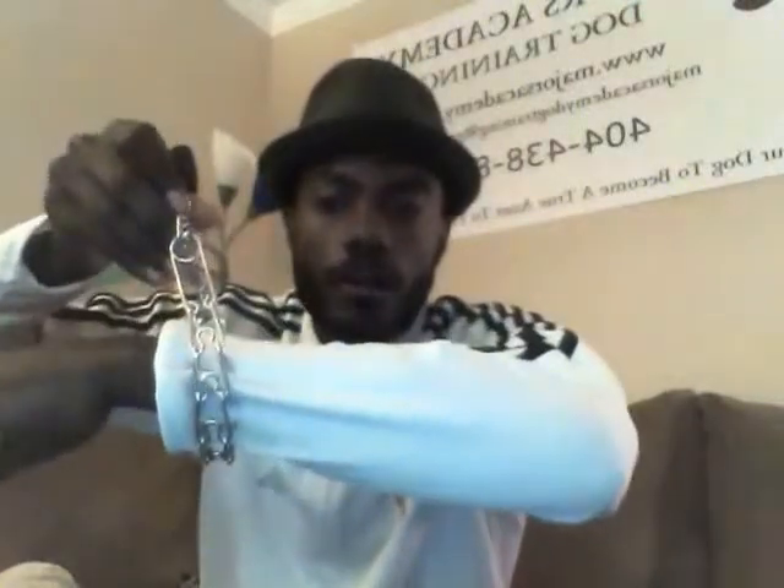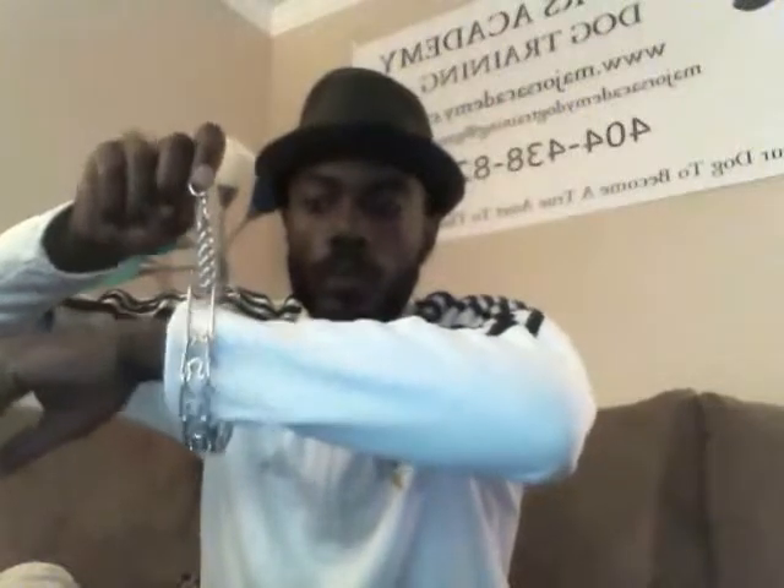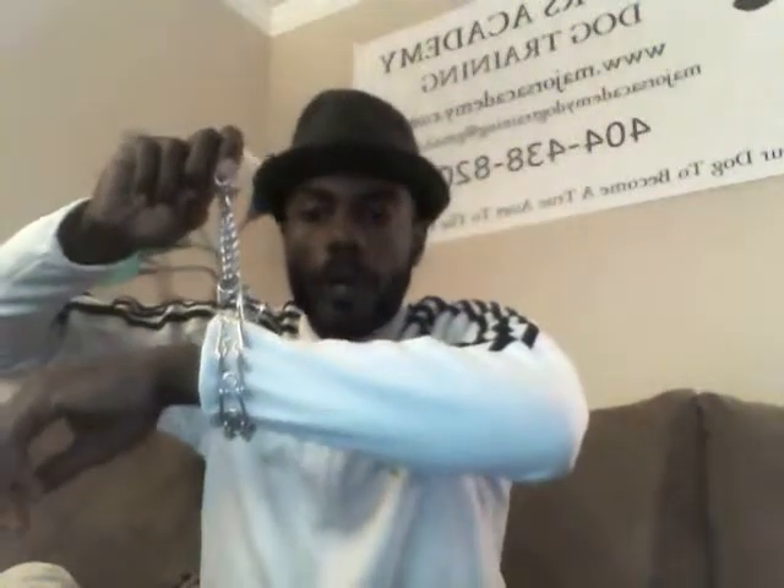The cool thing about the prong collar is that it distributes pressure around the dog's neck very evenly. I'm going to show you how we use the prong collar. The prong collar is on and the leash is on right here. When we correct a dog, it's just this — it's distributing pressure all around the dog's neck as opposed to just the trachea.